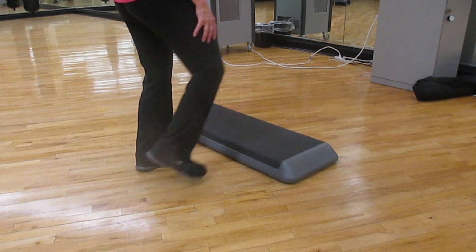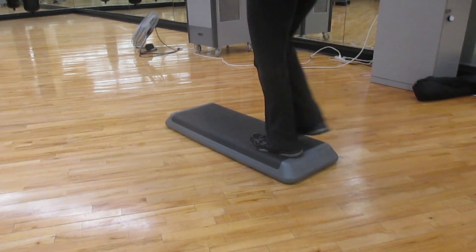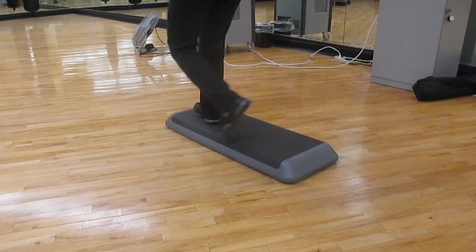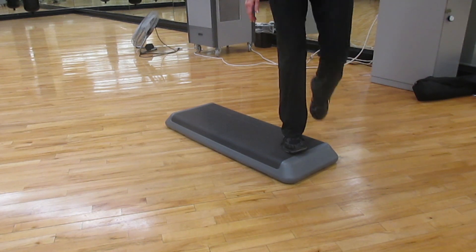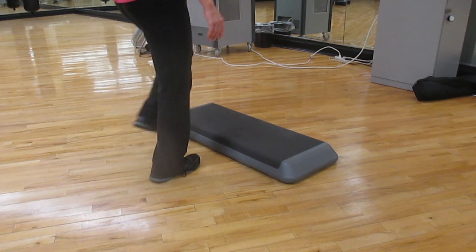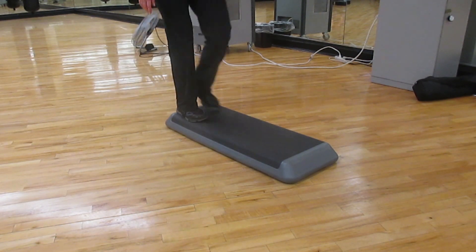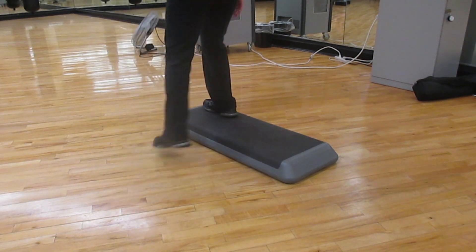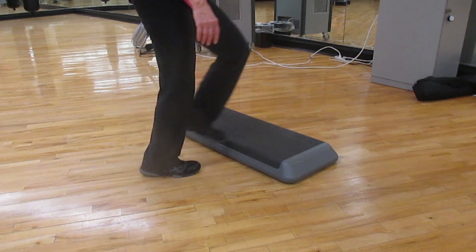And the last combination, number nine, is three hand: hop off the end — one, two, three — and up, walk up, rock off, rock on, and exit. Around the world swing, knee up, swing, knee up. So: three hand — one, two, three — and up, walk up, rock off, rock on, off, on, and exit. Around the world swing, knee up, swing, and knee up.